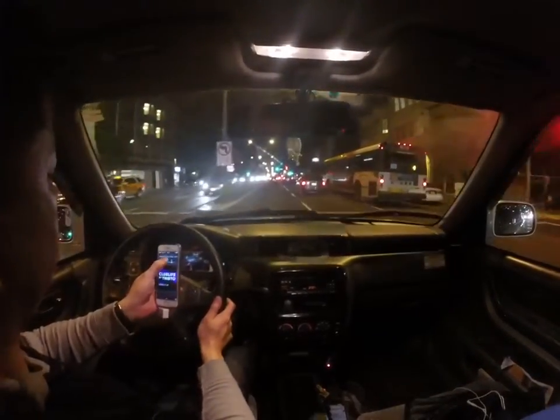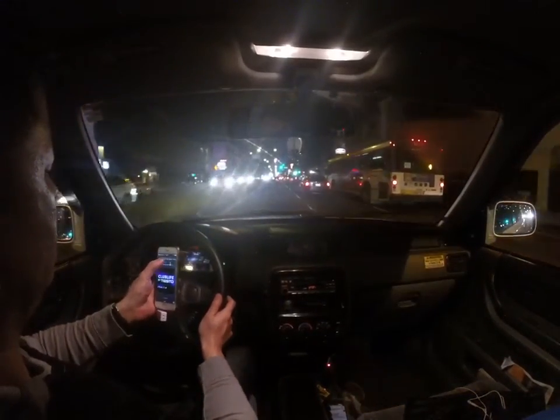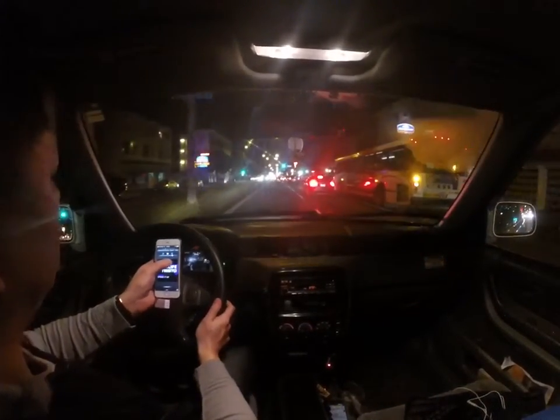We can stop the music, we can play the music, we can play with the volume.